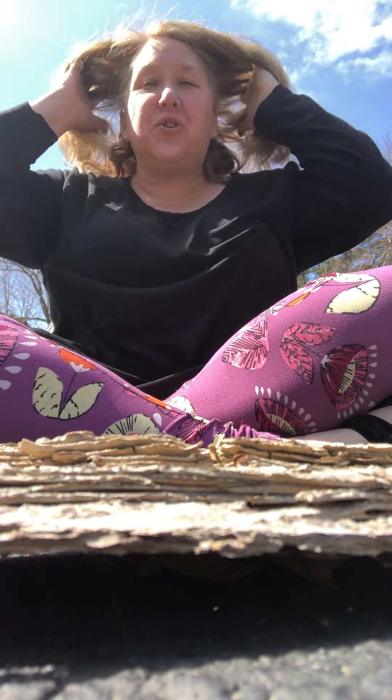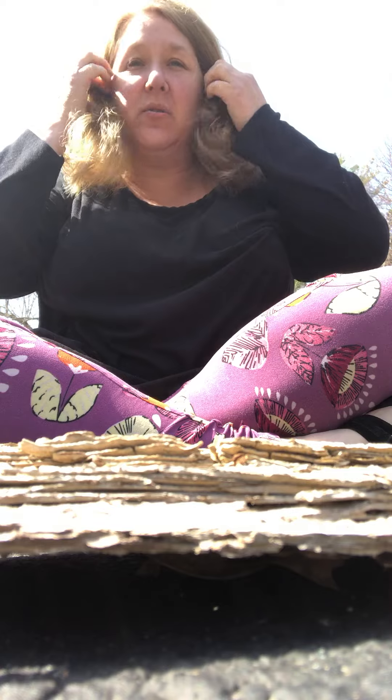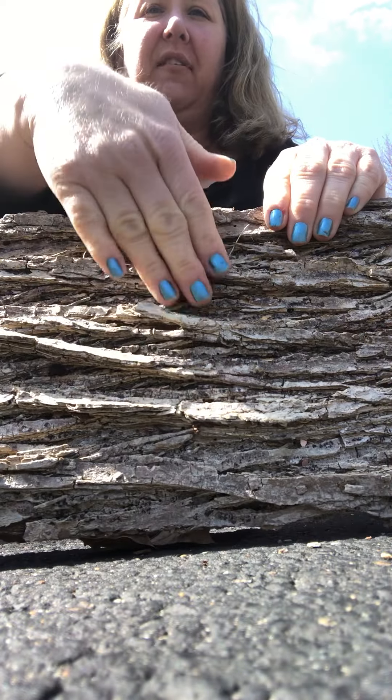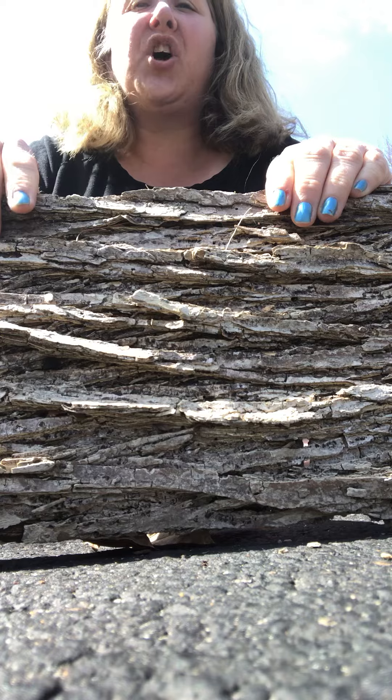Good morning! Did you go on that nature walk around your house or outside and find some fun things? Look what I found. Do you see it? Do you know what this is? It's pretty rough. It's called bark. I'll show you where it came from.